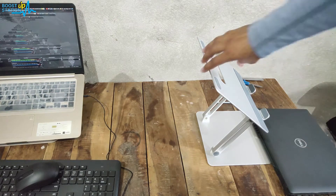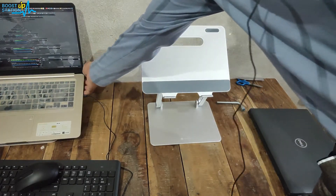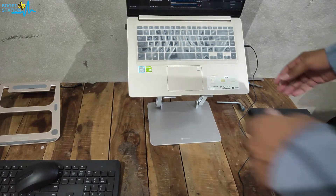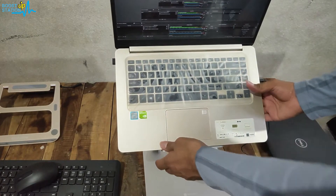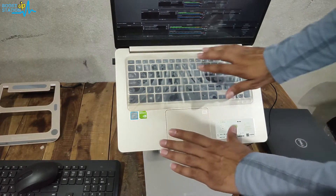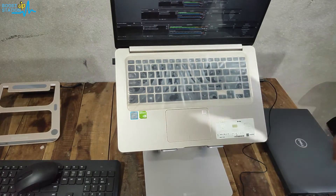I forgot to show you by placing the 15.6-inch laptop on this stand also. This is how it is going to look — you can see the 15.6-inch laptop is also fitting great here, it is not falling down, and it is working without any problems. According to your needs you can level up the base part however you like, and just tighten the screws.